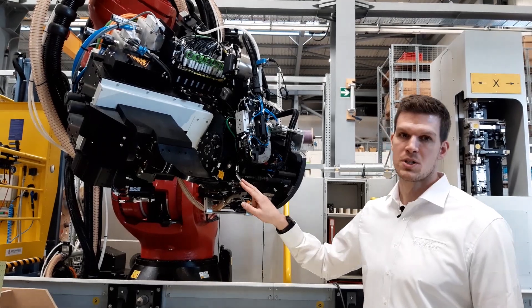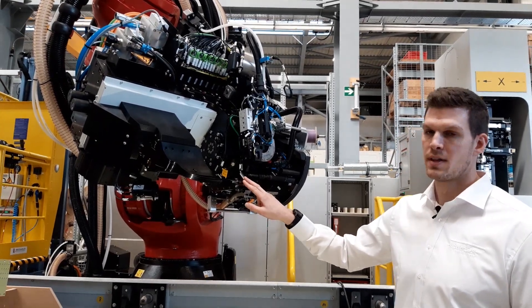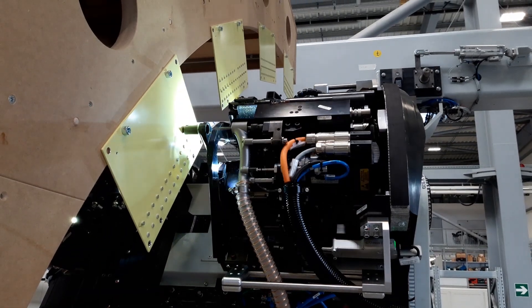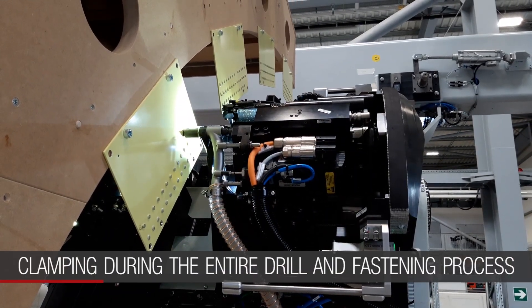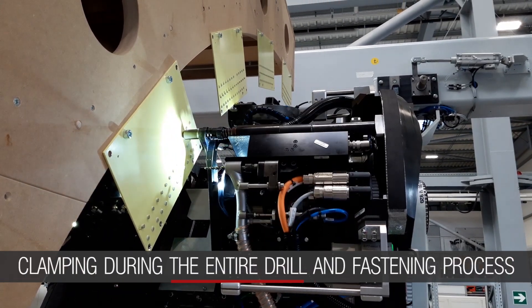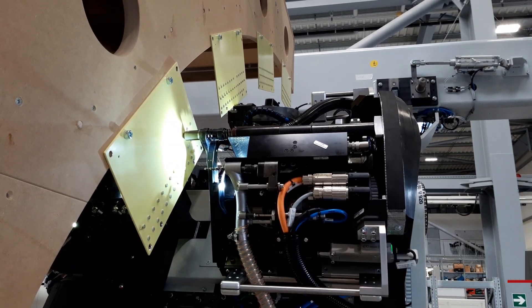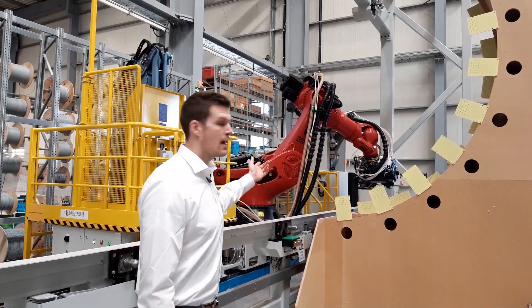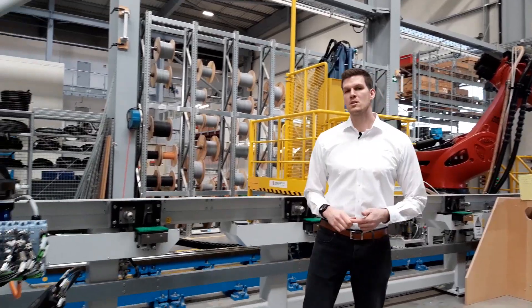We have a fixed pressure foot pressing on a bridge, which means the part is clamped during the full process. We have two different end effectors: a drilling end effector and a riveting end effector. These can be changed automatically.